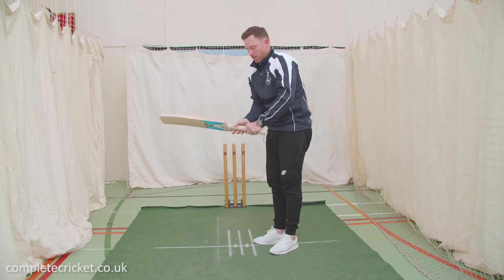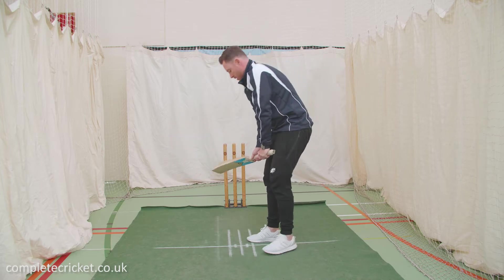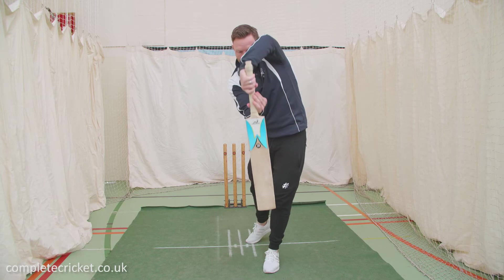We don't want to be too bottom-handed — we want to be in a nice neutral position, not too tight with the bottom hand. The importance is getting the bat coming down nice and straight.